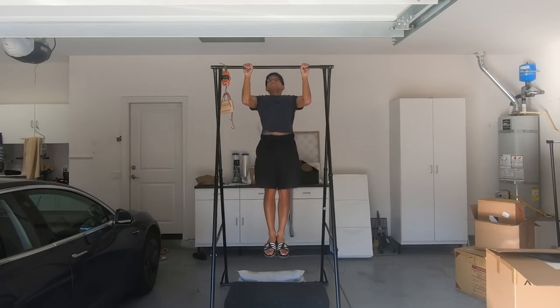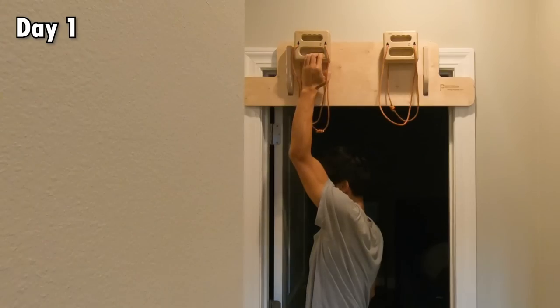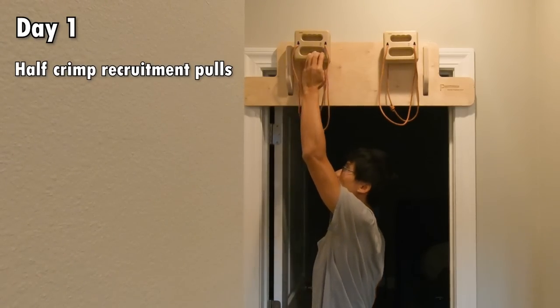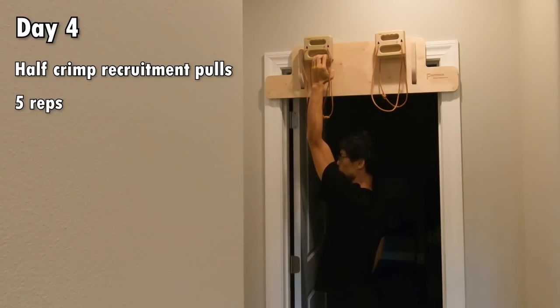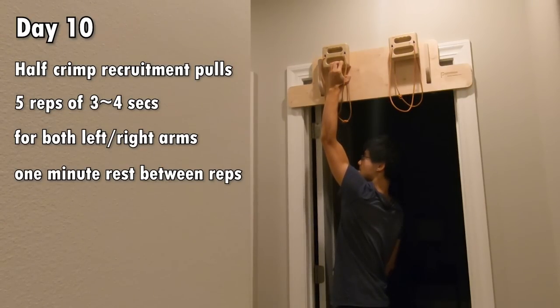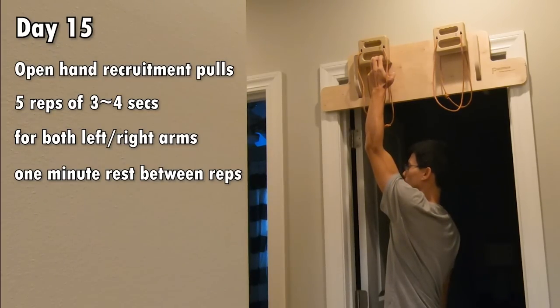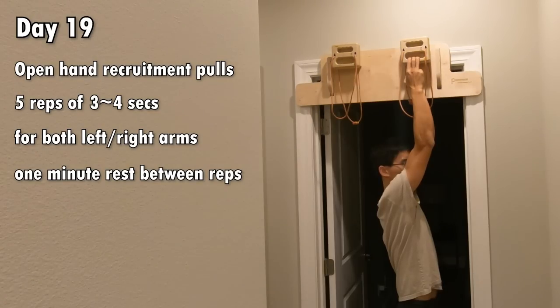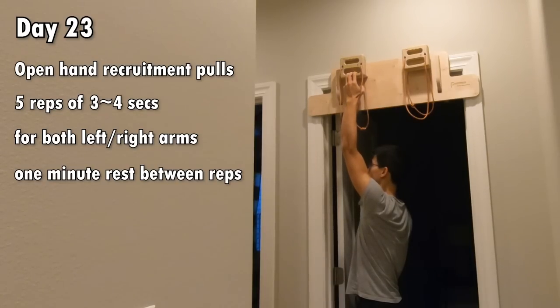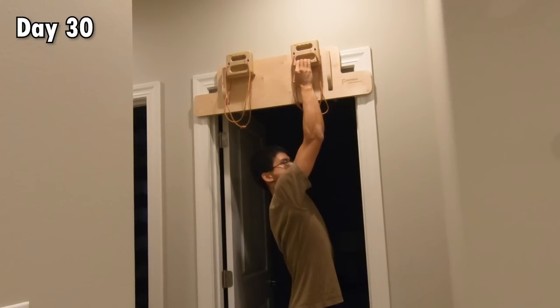Dr. Nielsen recommended a training plan, but I simplified it to fit my schedule. Prior to training the one-arm-max-pull isometrics, I warm up with whatever workout I plan to do that day. After that, it's half-crimp recruitment pulls — five reps of pulling down with four fingers as hard as I can for around three to four seconds, for both right and left arm, with one minute rest between reps. After that, it's open-hand recruitment pulls — exactly the same protocol but with three-finger drag instead. It's pretty simple, doesn't take up too much time, and I trained it three to four times a week. Thirty days just flew by really fast.